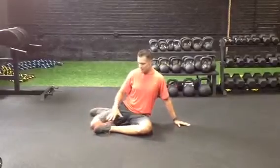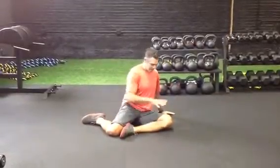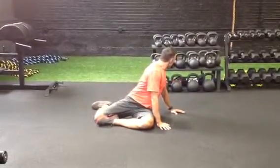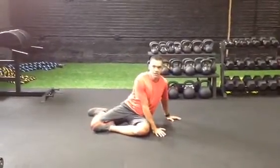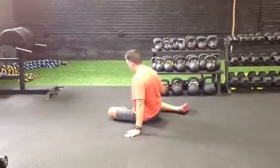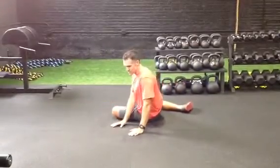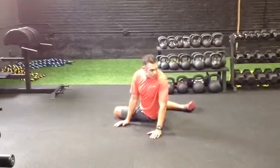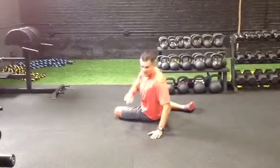I'm going to get into what I call a Z-sit position. From there, I'm going to try and look around behind me as far as I can, get a stretch, and then release it. I describe this as going in the direction that my knees are pointing — they're pointing this direction, and this is where I'm going. I might inhale, then exhale, taking my eyeballs with me all the way around.